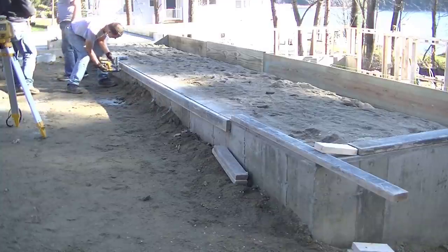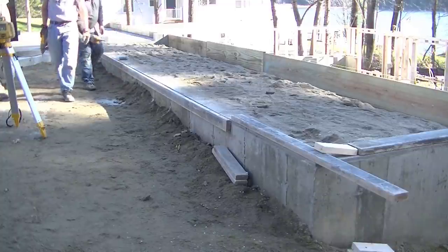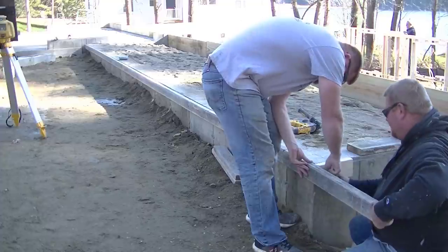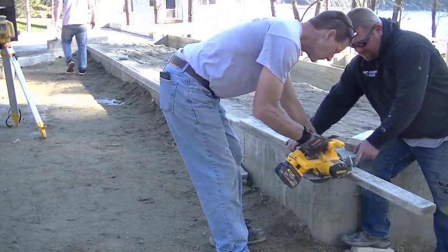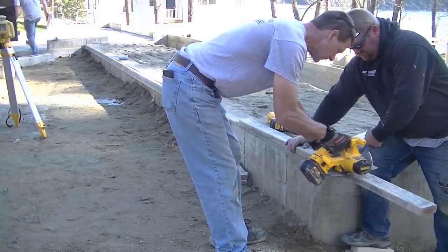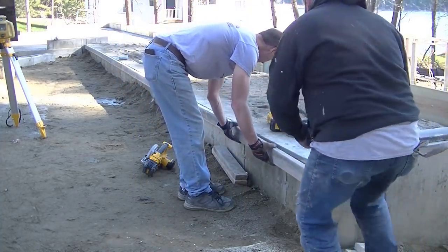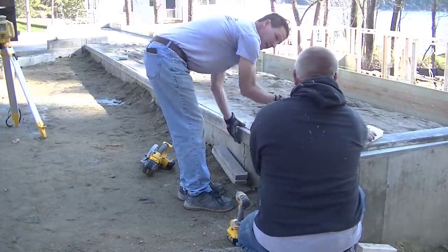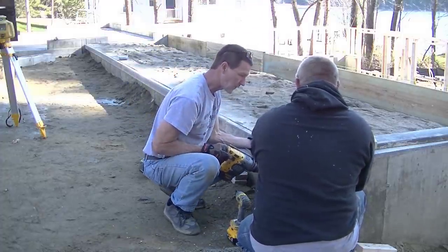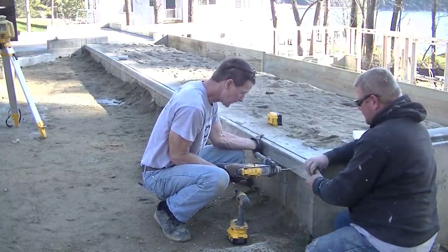Normally if we didn't have the inch and a half overhang, we would just drill and tapcon the form right into the edge of the foundation and pour the patio like that, but then you see that seam again if they don't backfill up. As far as the lumber, we're using 2x4s here but you could use 2x6s or 2x8s — it really doesn't matter. All you really need is that inch and a half overhang, so we're just using some forming lumber we had in the truck.